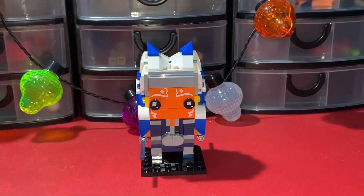That's really it for this set — it's not too much. There are no play features or anything. But I would say this might be one of the best LEGO Star Wars Brickheads they've made.